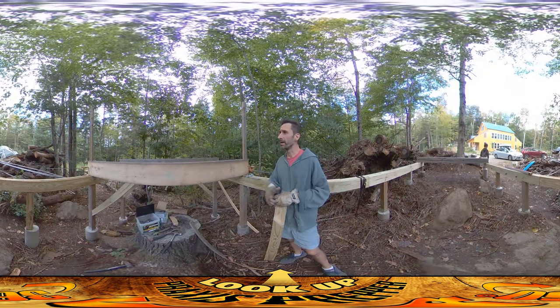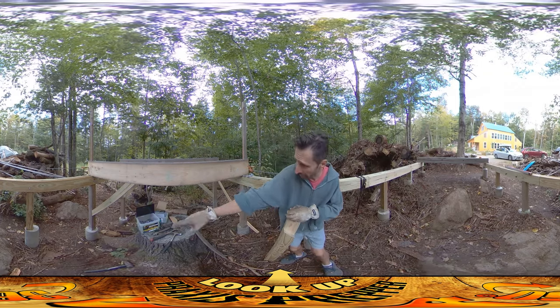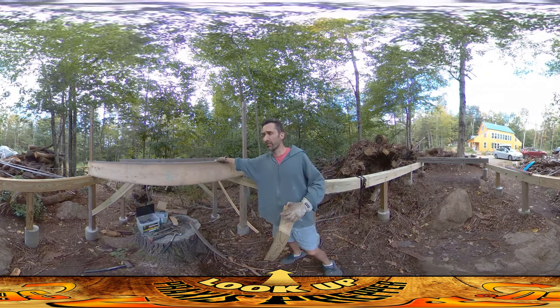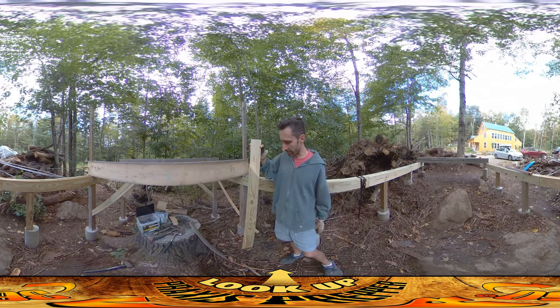Hey everybody, this is Praxis and I'm back at it again today. I've got the first floor joist done over here and it's braced — you can see the 45-degree angle diagonal brace is down there. The second floor joist is in and I've got one brace on. In this video I'm going to put in the second brace.